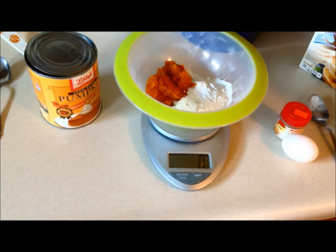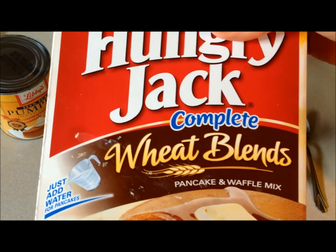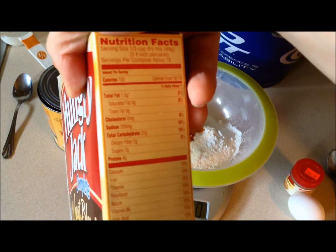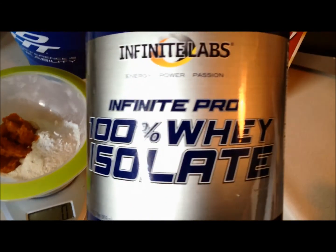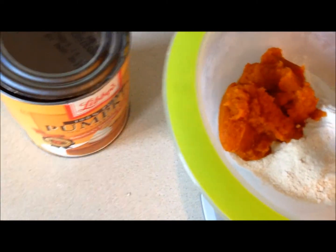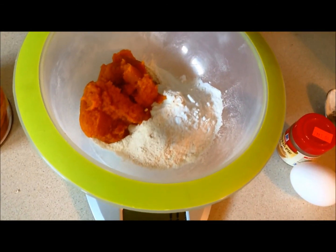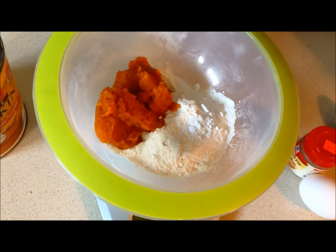Pumpkin, as you can probably tell. What I put in this is one serving of Hungry Jack Wheat Blends Complete Pancake Mix — just one serving, 44 grams. And then I also put in one serving of Infinite Labs Whey Isolate Vanilla, and one serving of Libby's Pure Pumpkin. That's just to help keep it moist. If you don't have it, you can use a banana or some applesauce, but I find the pumpkin works the best.